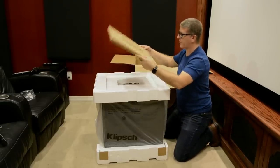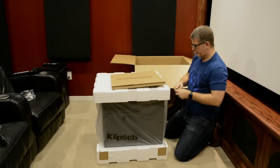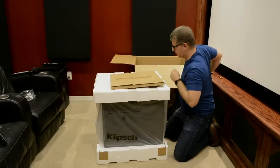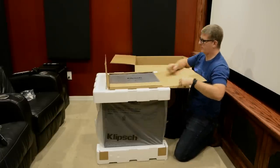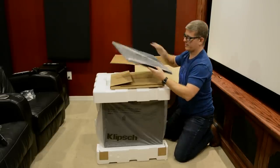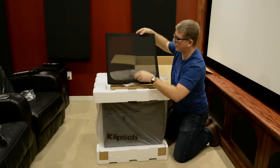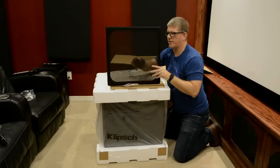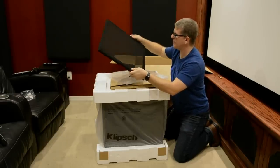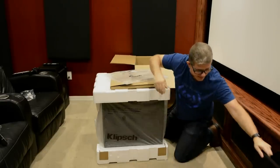Up top, this is going to be our speaker grill. The new speaker grills — you can see they're pretty translucent, so you can actually see through them quite nicely. That's cool when you're able to see the ceramic metallic woofers through them. I like that.